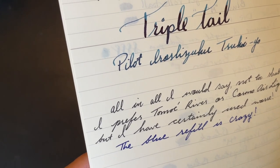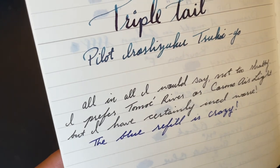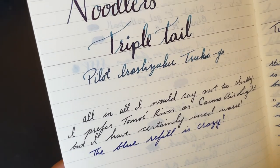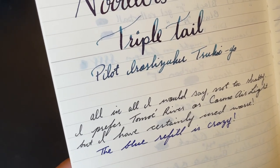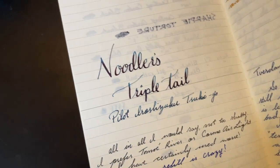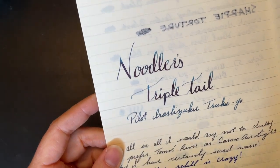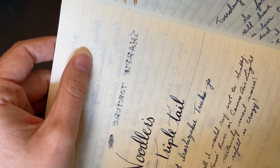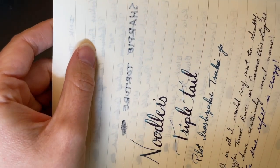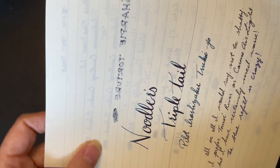The very first thing I wrote was that I prefer Tomoe River or Cosmo Air Light, but I've certainly used worse. That still holds, although my opinion has become a little more favorable as I've used it. I'm trying not to show you the next page because I started my journal there — I should have just skipped it. You can see some show-through for sure, but really no bleeding. The Sharpie bleeds on everything.